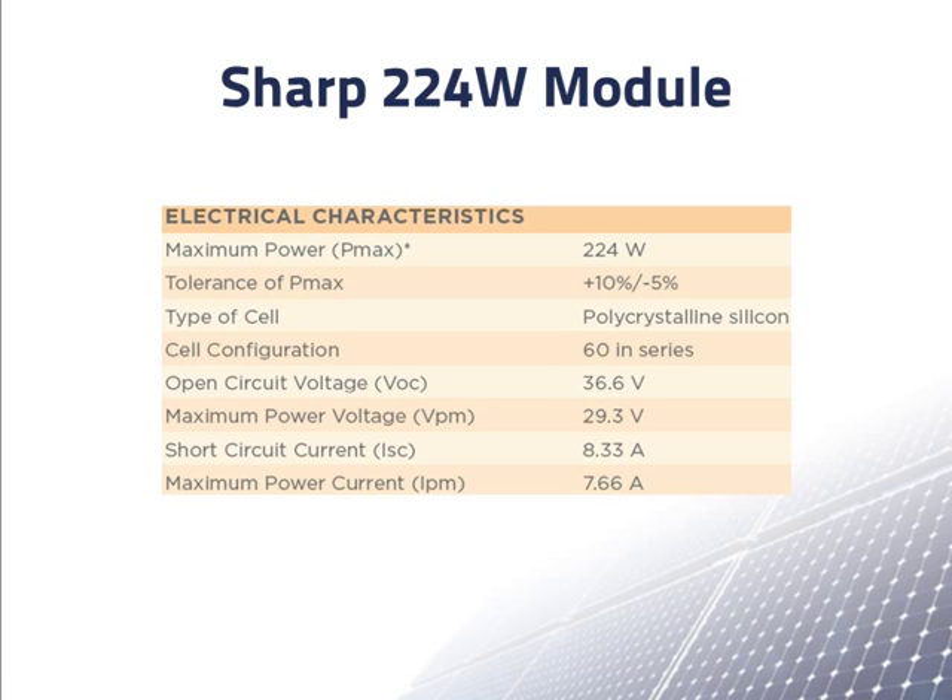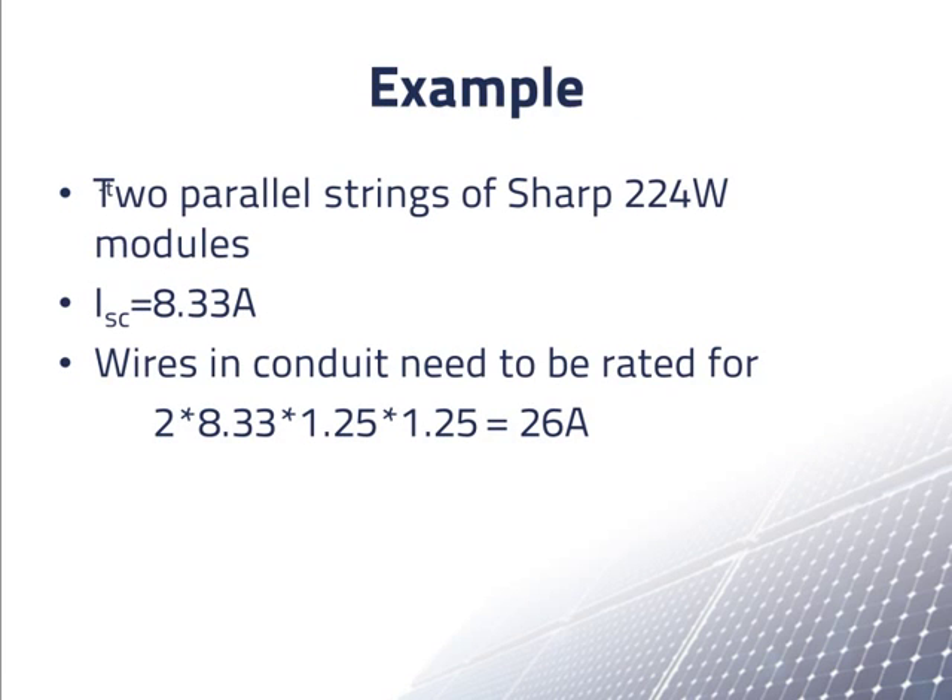Here is an excerpt from the spec sheet of the Sharp module. For wire sizing, we are interested in the short circuit current shown here: 8.33 amps. With two parallel strings of modules feeding the wires in the conduit, each with a short circuit current of 8.33 amps, the positive and negative wires in the conduit need to be rated for 2 times 8.33 times 1.25 times 1.25, which comes to 26 amps.